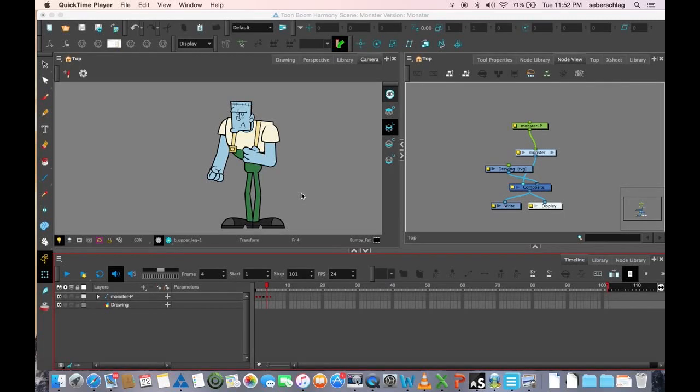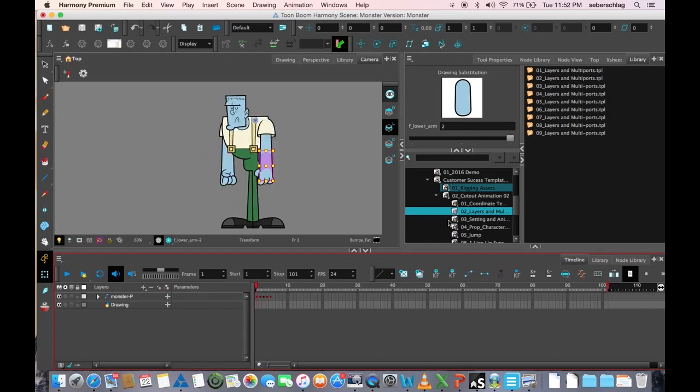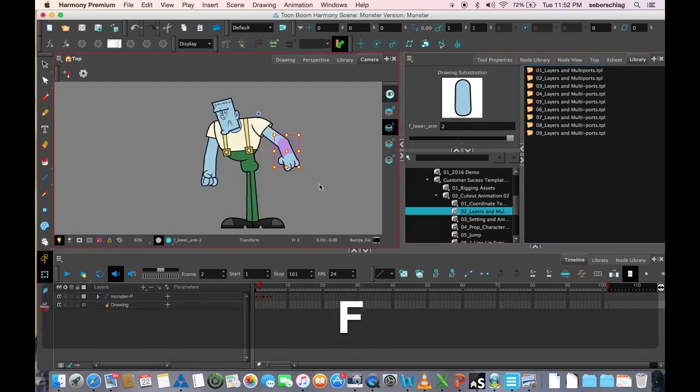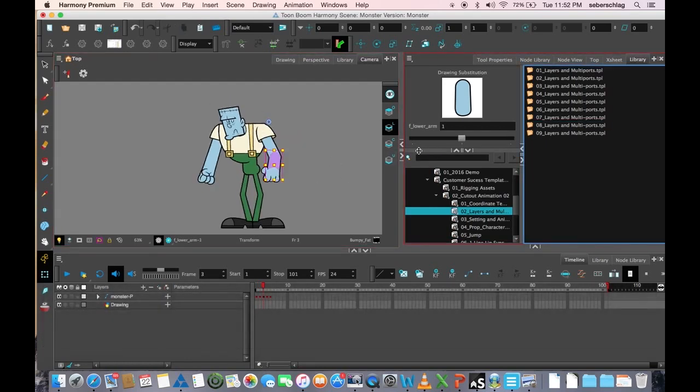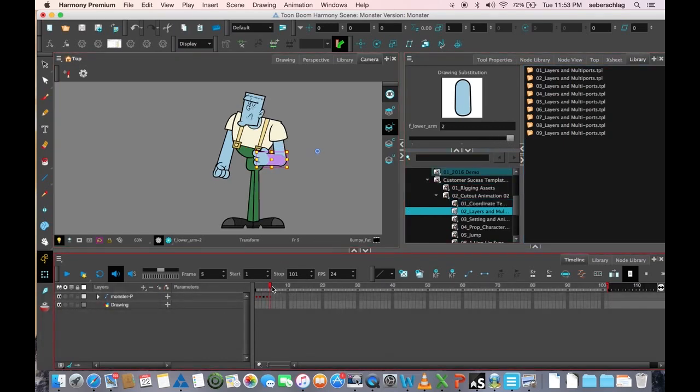Copying and pasting layers — remember at the very beginning of our project we created a second version of the arm. I'm going to take a look and make sure that on frame one I'm using drawing one, frame two I want to use arm one, frame three I want to use arm one, frame four — where his arm is going to be back — I'm going to use drawing two, and frame five I'm going to use drawing two.